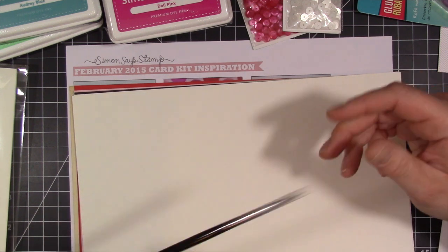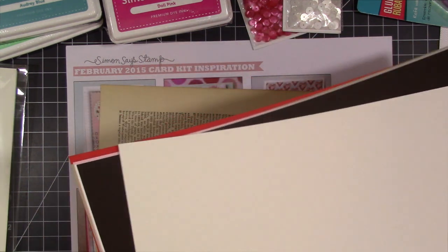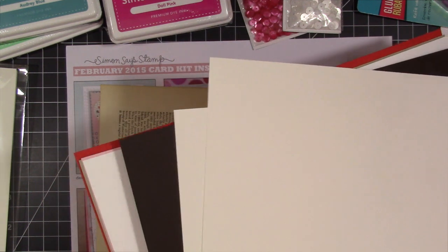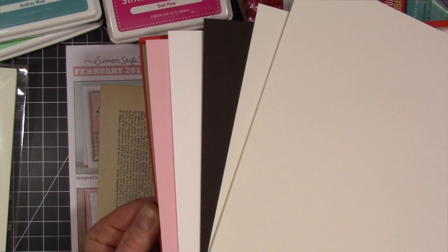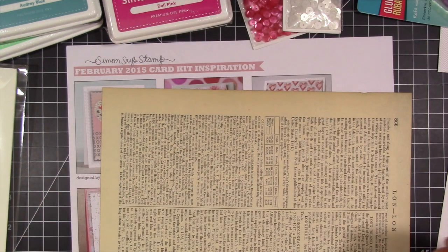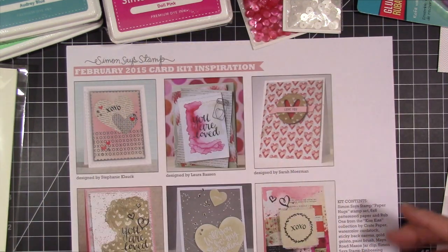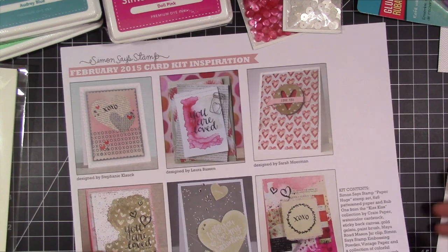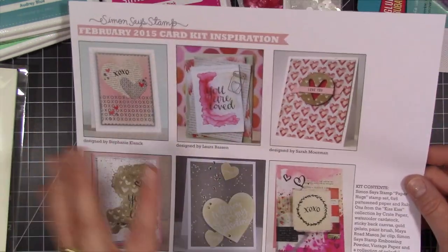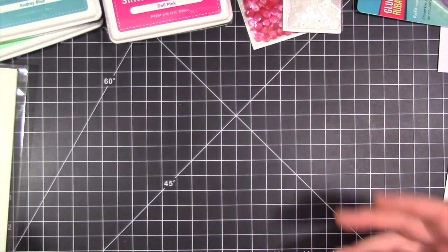It also comes with a paintbrush for when you're using your gelatos. And with the kit also comes your cardstock — you've got your card base and some different colored papers that match the patterned paper. The kit also came with some vintage book paper, and then also a little instruction sheet with some samples along with the kit contents. So I think that's pretty cool. That's the kit.